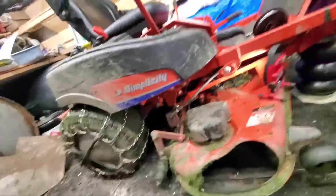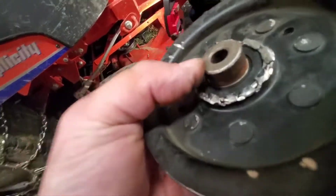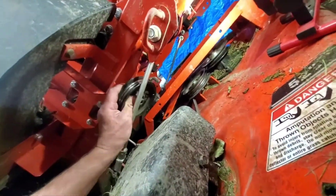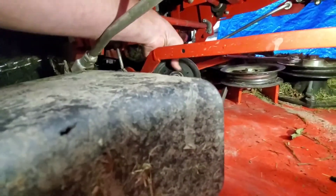I wasn't really paying attention — I was too busy fighting with it — but I think this is the top. I want to say this is the top; the hole's big enough. Get in there, does that fit in the hole?